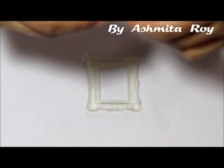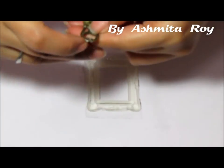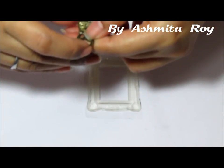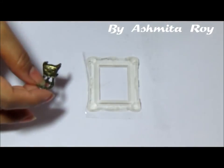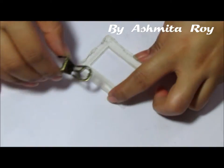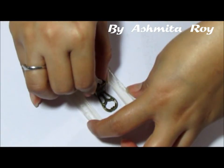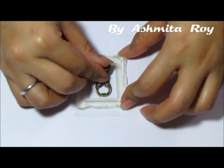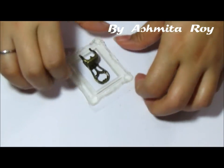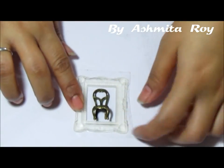I picked up this little chair charm. It came with a little shank on the top and I just chopped it off with my wire cutter. I'm going to lay this chair right into my frame and see if it fits. Doesn't that look neat!